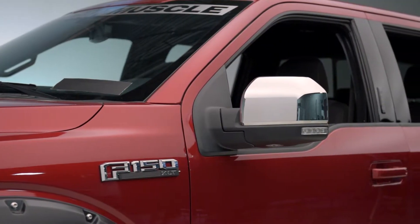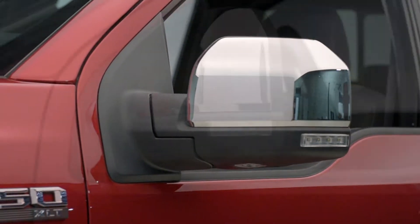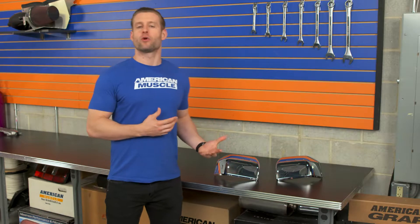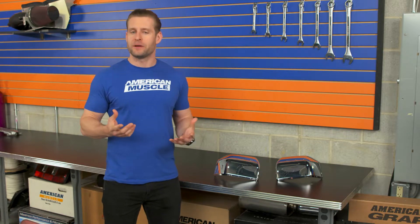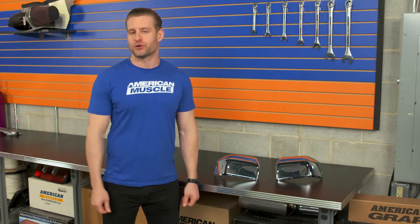As far as visual impact or overall impact to your styling, when installed, the Putco mirror caps or skull caps are really going to make a big visual statement and give off more of a higher-end look. That's really no surprise because Ford actually outfits a lot of their higher-end F-150s with the chrome mirror caps from the factory, whether it be the chrome package equipped Lariats, the King Ranch, or even the Platinum.